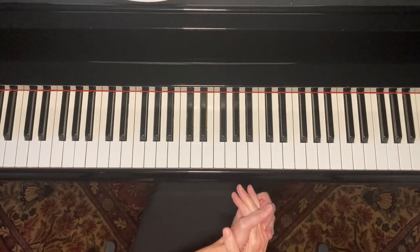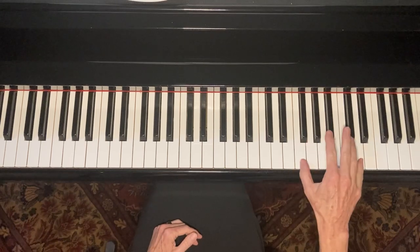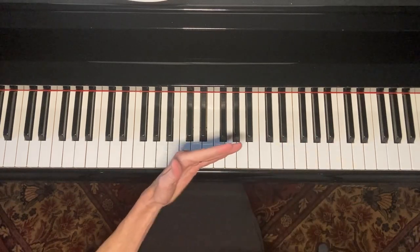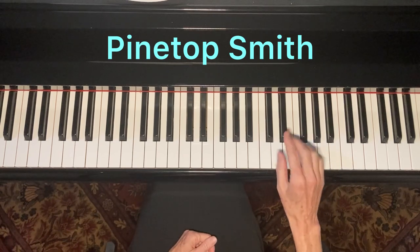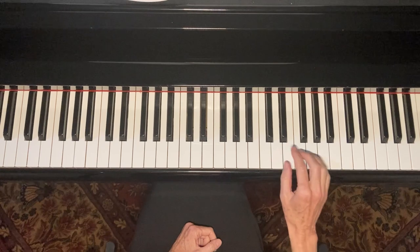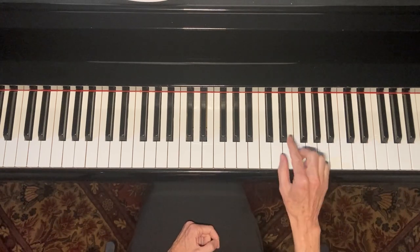When I did those original bars in C, instead of just doing the same thing four times, I added a Pine Top Smith — and I have a whole video on Pine Top Smith if you're not familiar with it. I'll show you the pickup notes in a second, but the Pine Top Smith part went like this.